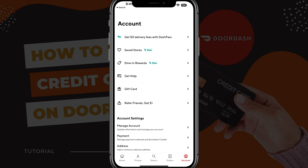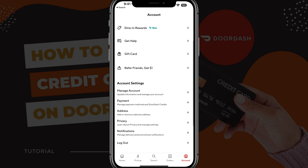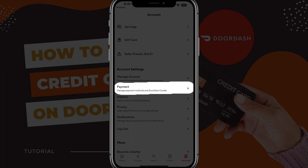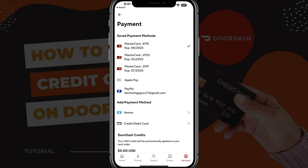And then once we're here, we're going to see a couple of options. The one that we want is to scroll down under account settings and then go to where you see payment. Go ahead and tap on payment, where you can manage your payment methods.